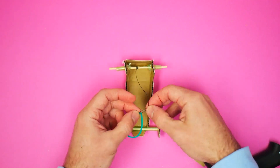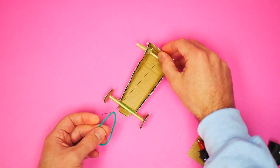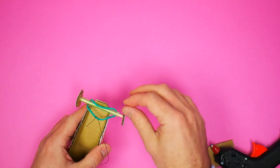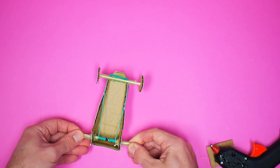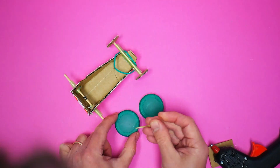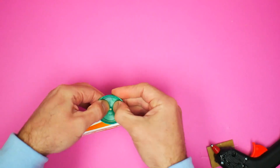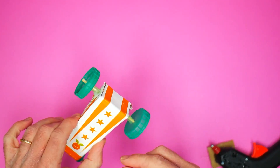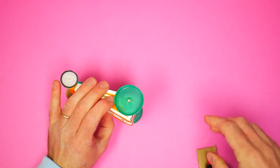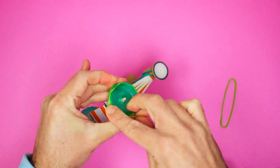Take the elastic band and tie it to the end of the thread and then loop it over the front of the car as shown. You now have your drive motor. Take the milk bottle tops and poke holes in the center with the rest of the kebab stick. Push the milk bottle tops onto the rear axle. Make sure that they can spin and then put some glue on. Now put two elastic bands around the milk bottle tops to give you tires so your dragster has plenty of traction.